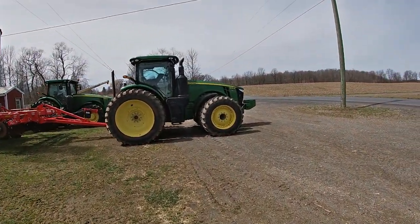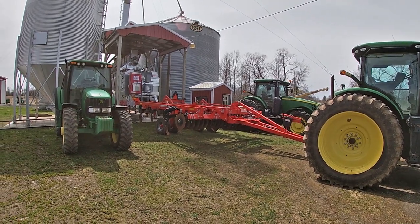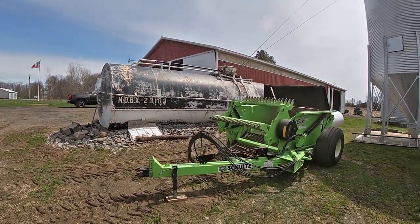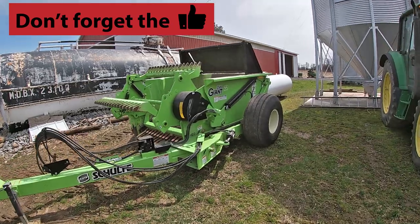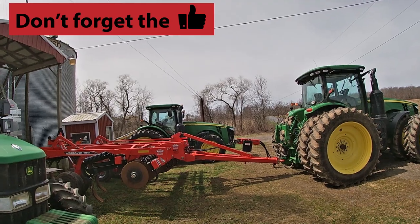Let's start with the order in which we plant. The first thing we do on last year's bean stubble is take the 8295 and chisel plow. Then the 5115 - which is sitting over there because I was in the middle of servicing it - usually has the bucket on it and gets hooked onto the rock picker, and we pick rock. Then the 8235 gets hooked onto the field cultivator.